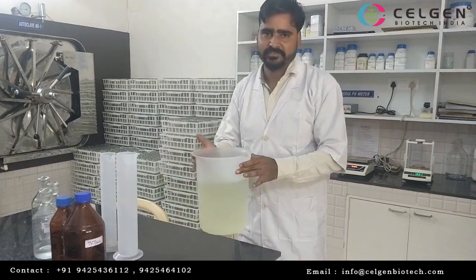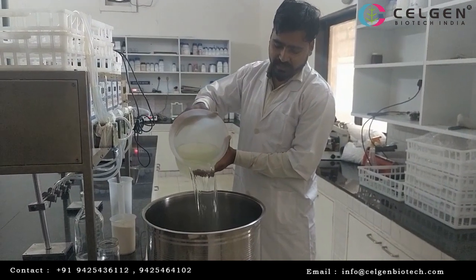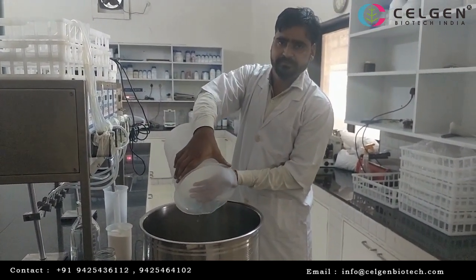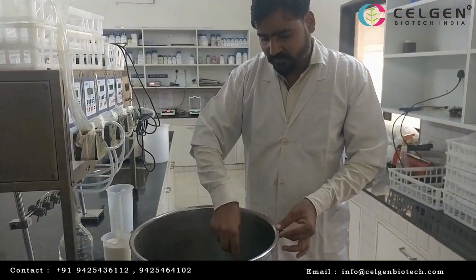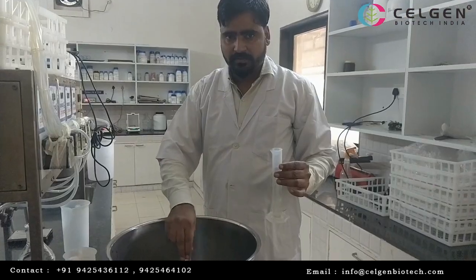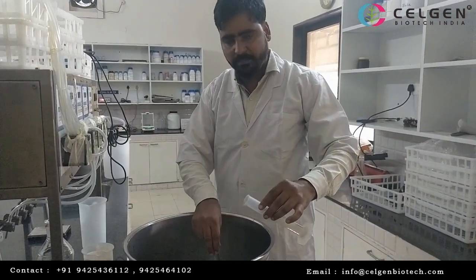Now we are going to pH. In pH, we will use NaOH. We are going to pH check.